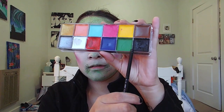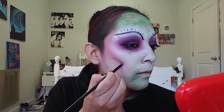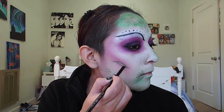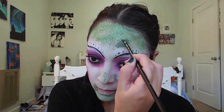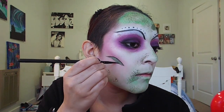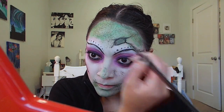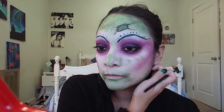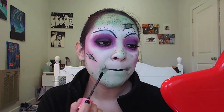I'll then be going back to my creamy eyeshadow palette and using the green to basically draw some scars on my face. This part is completely optional — up to you. For the lips, I'm going to be using the Jeffree Star lipstick in Weirdo, which is straight up black, and make my lips nice and black.